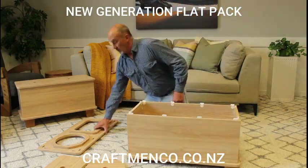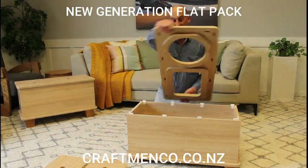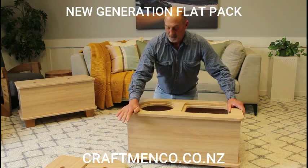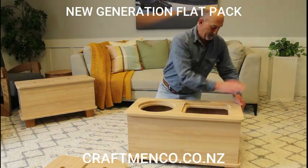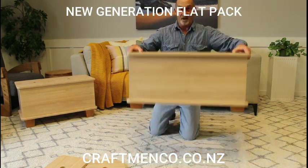And then we put the top on. Now these can go around any way — it doesn't matter which way around you go. There we go. Done.